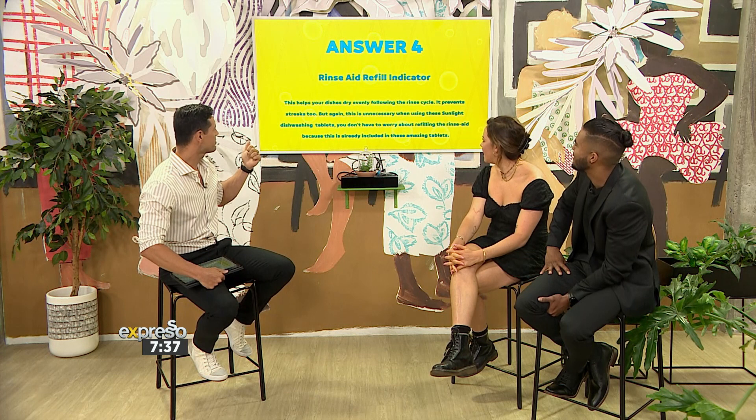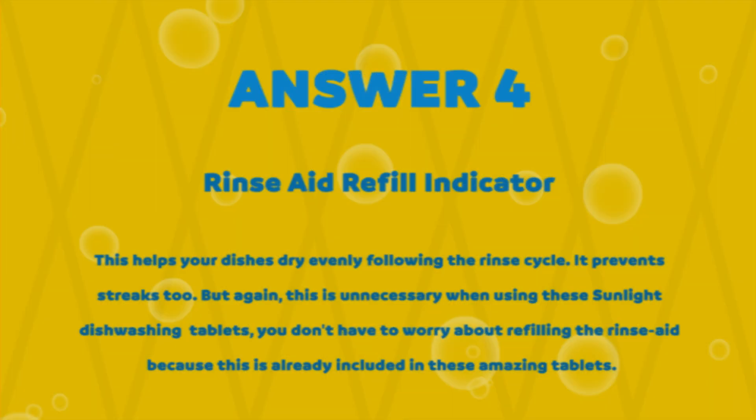Next symbol — at zero and zero each, I'm upset. Isn't that like a tablet, a dishwasher tablet ready? I'm going to pass because I'm just so ashamed. I'll try and say that you need to fill up your Rinse Aid container. This helps your dishes dry evenly following the rinse cycle and prevents streaks. But again, this is unnecessary when using Sunlight Dishwashing Tablets — you don't have to worry about refilling the Rinse Aid. So theoretically, as long as you've got these dishwashing tablets, you just need to know where the power button is.